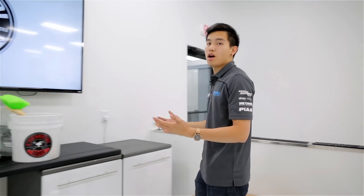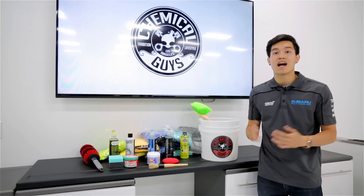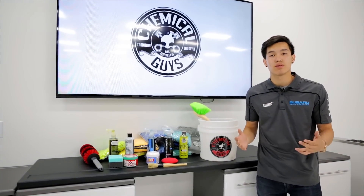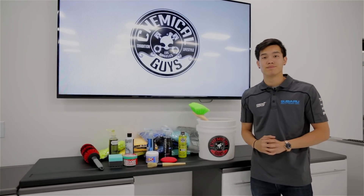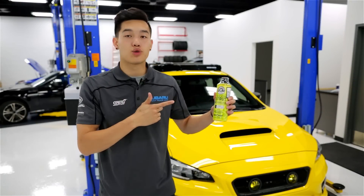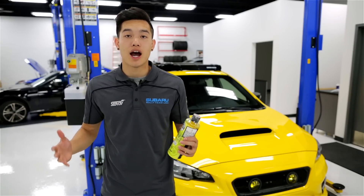The next product we're going to take a look at is actually going to be a group of products from Chemical Guys. If you haven't heard of Chemical Guys, they are a worldwide provider of the highest quality car care chemicals and car wash accessories. We carry a lot of their products that are going to keep your car looking pristine. For our favorite car wash soap, we always reach for the Citrus Wash & Gloss — it's an ultra premium citrus based hyper wash that also has a unique gloss agent for that vibrant shine.